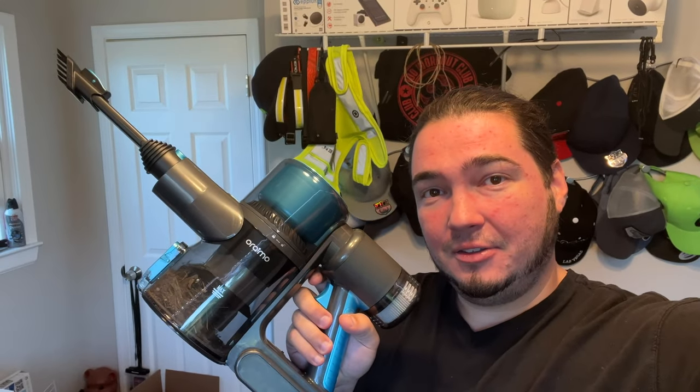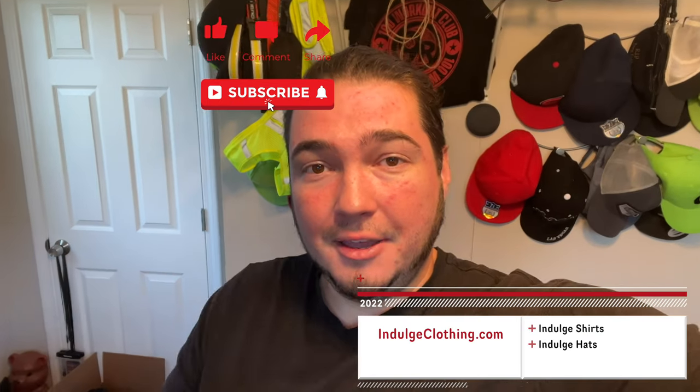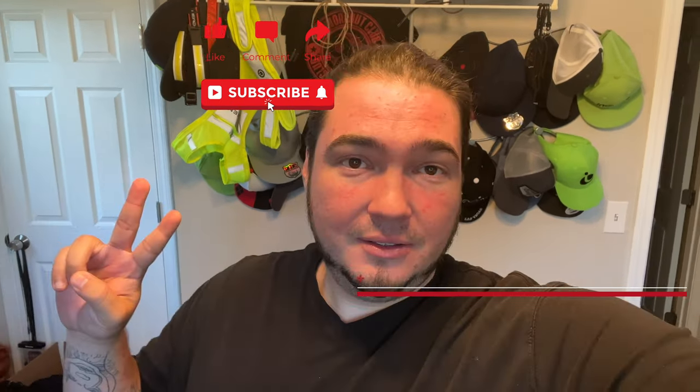I'll have this exact model linked down below in the description if you'd like to grab one for your household — very convenient. Almost forgot, even the bendable pole to get under the couch — can't beat that. Thanks for watching, click like, click subscribe, indulge in your life at indulgeclothing.com for the merch, and we'll see you in the next one. Deuces.